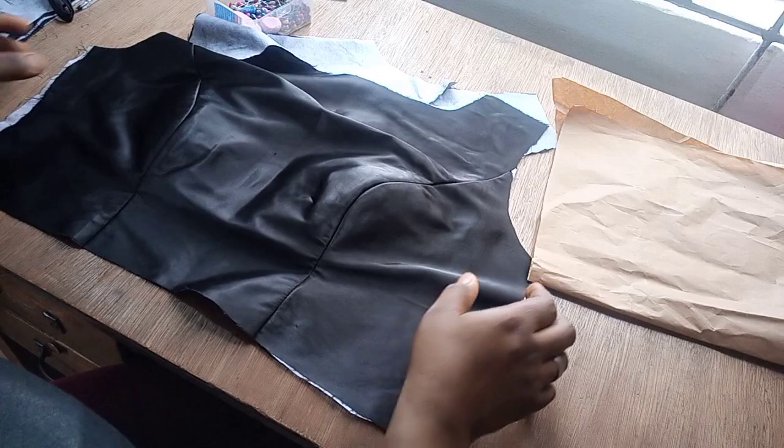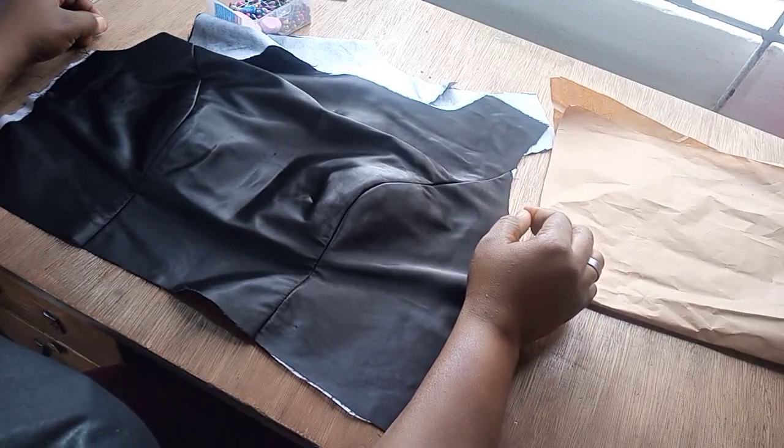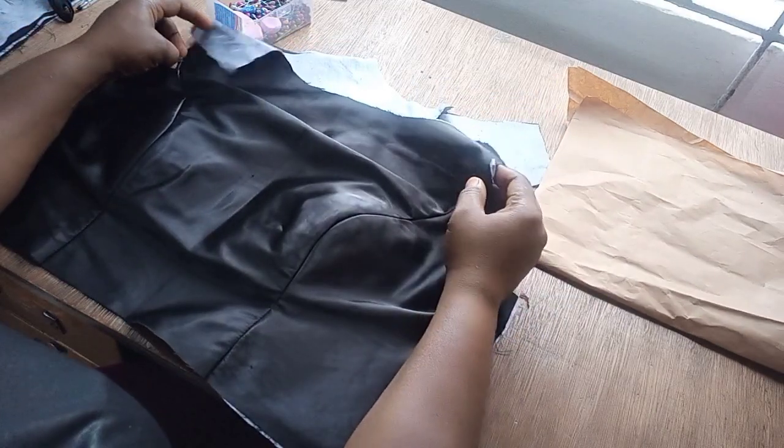Hey guys, welcome back to my channel. How are you guys doing today? I hope your day is fine and I hope you're doing great. Today's video, I want to show you how to make this yoke strip.